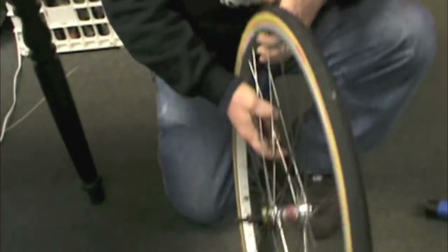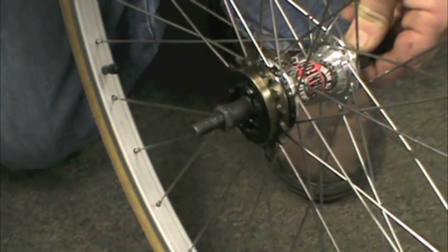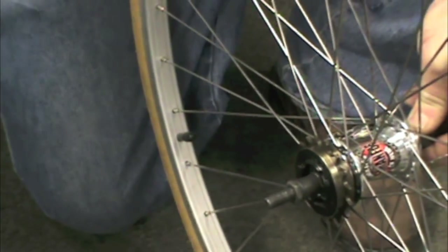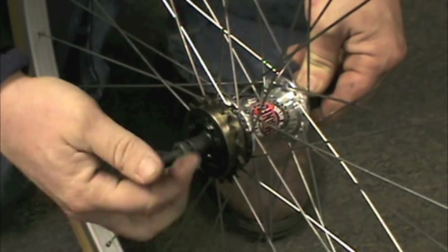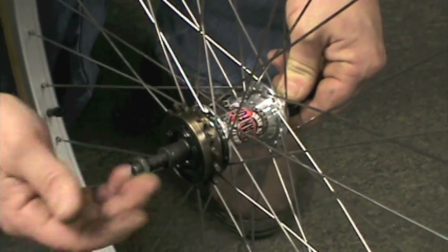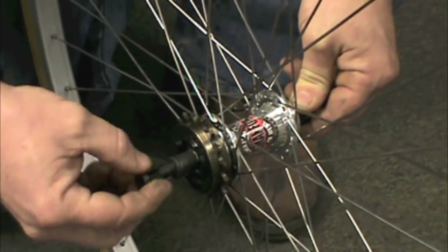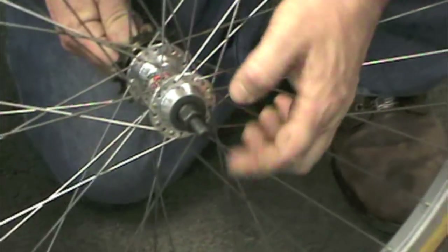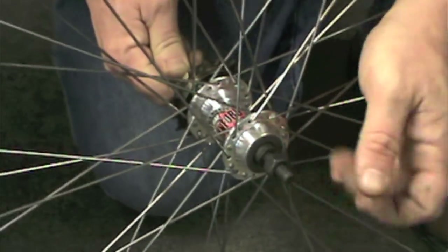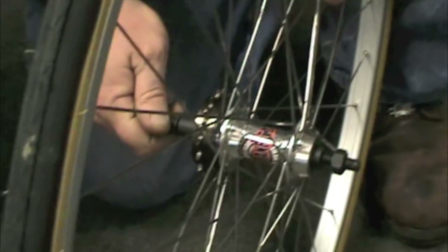We've got some cone wrenches — you guys should be thinking about cone wrenches. We sell the Park ones; they work great. A cone wrench is a nice thin wrench. This is just a lock nut. It could be as simple as taking that lock nut off on that side and this lock nut off on this side and switching positions if you needed more space on one or the other.